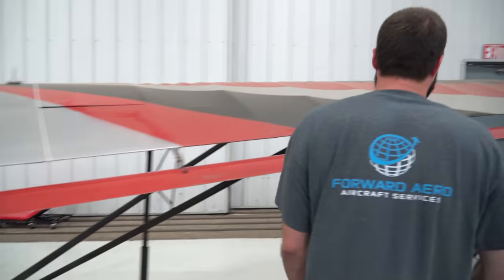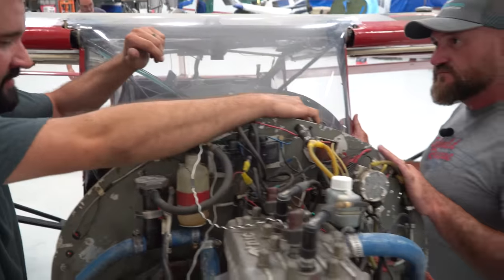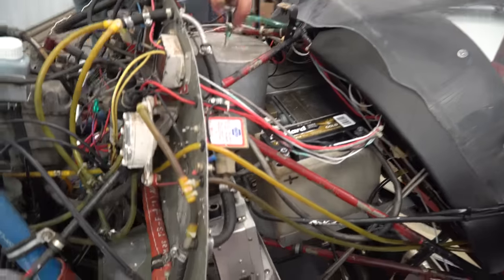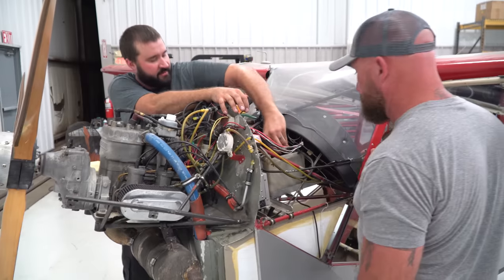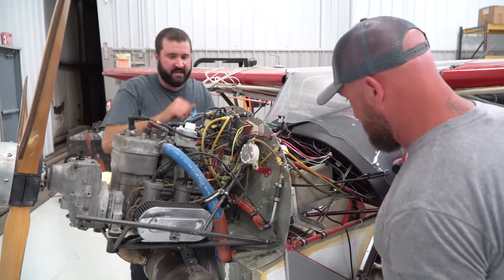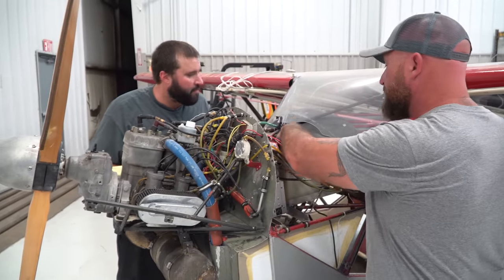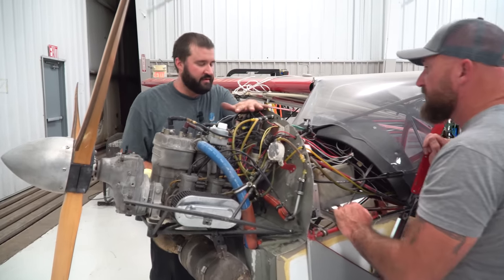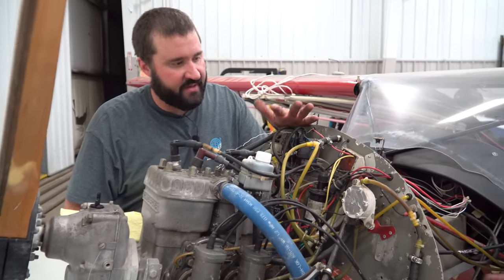Moving forward, cockpit-wise we didn't really find anything major. The top two brake master cylinders — there are bolts going through there with no cotter pins, no safety at all. There's also a wiring mess to sort out, and we're going to have to figure out a way to secure the battery. When we did the look-over, the second ignition system was not operating, so we'll have to dive deep into that.